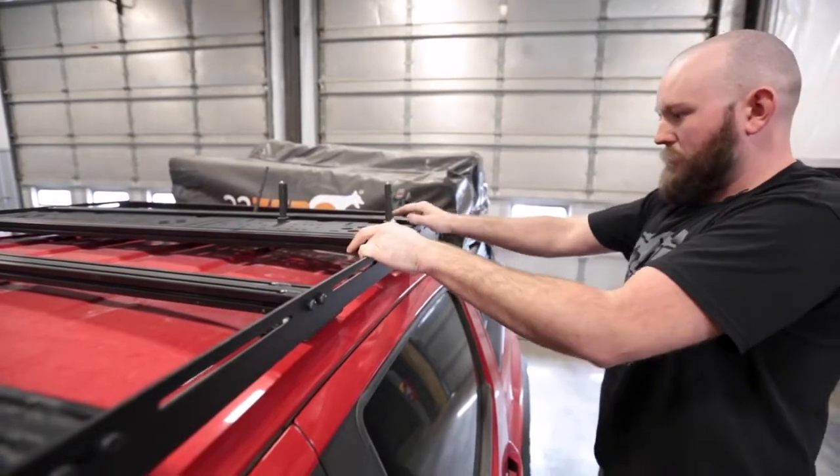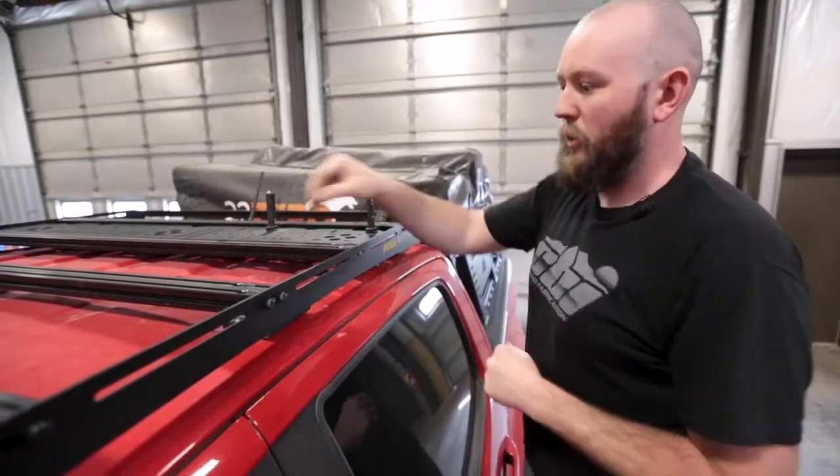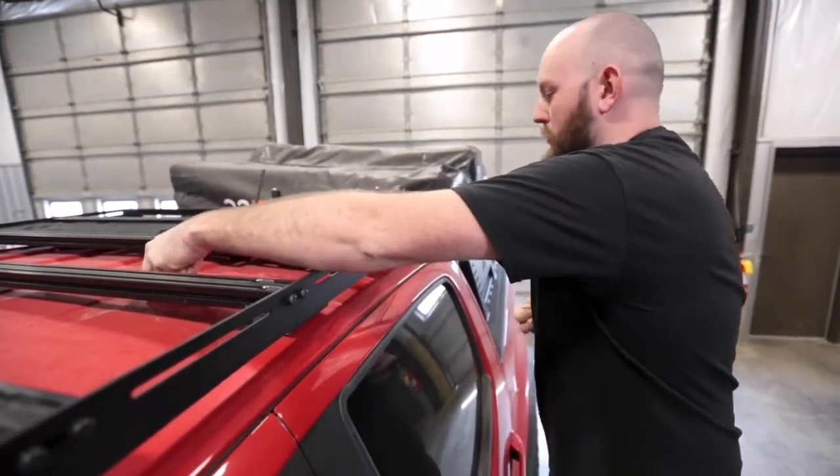When the plastic's brand new it may be a little bit more difficult, but other than that that one's in. We can slide it out just a little bit — it's going to fall down in there — then we put our bolts back in.